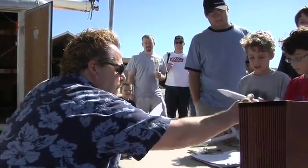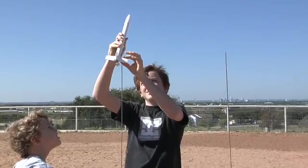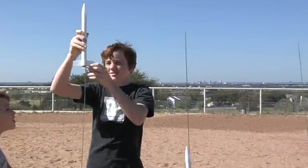Brandon, you are number four. I want you to go out to the launch pad right there and Mr. Mark will help you get that set up. On your Estes rocket, on pad six, going in five, four, three, two, one.